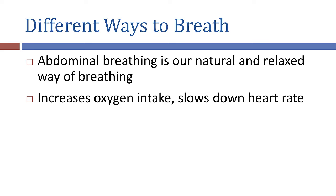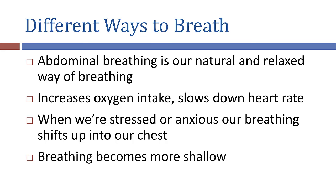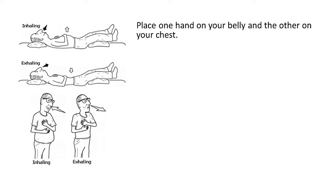But if we're feeling anxious, stressed, or tense, our breathing often shifts up into our chest and becomes more shallow. You can check how you're breathing by placing one hand on your belly and the other on your chest, and seeing how they move when you breathe. So place one hand on your chest and the other on your belly, start breathing naturally, and notice which way your hands are moving.